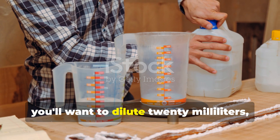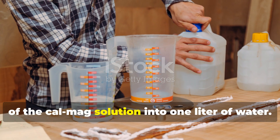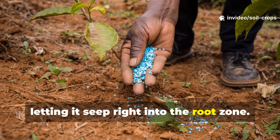For soil drenching, dilute 20 milliliters — about 4 teaspoons — of the CalMag solution into 1 liter of water. Pour this mixture directly at the base of your plants, letting it seep right into the root zone.